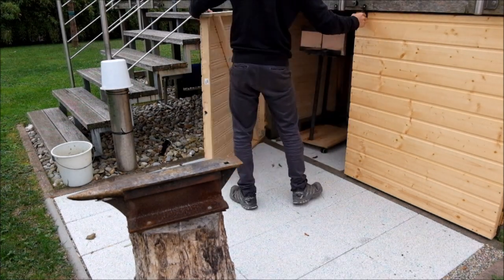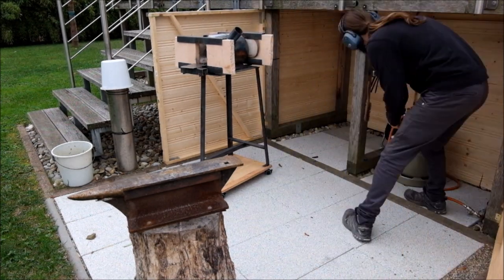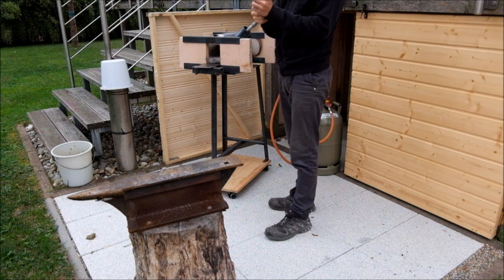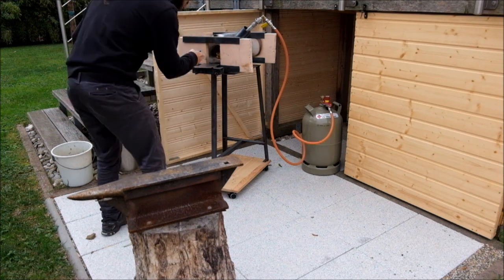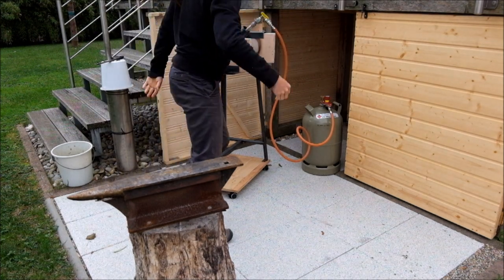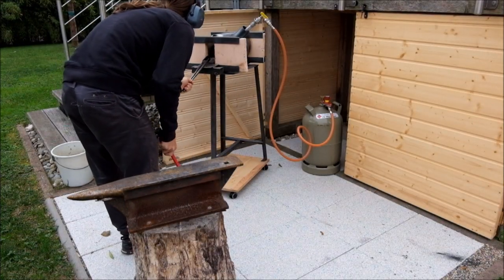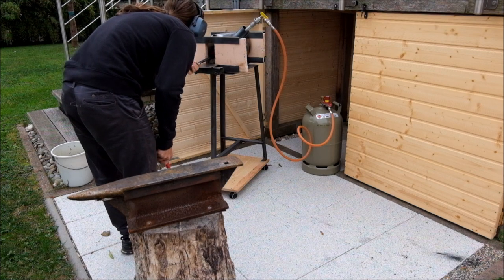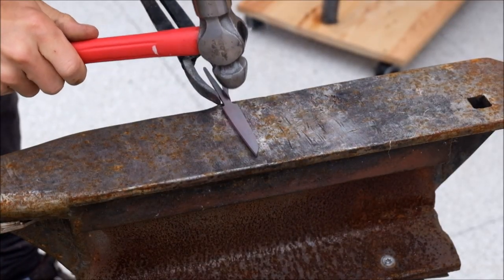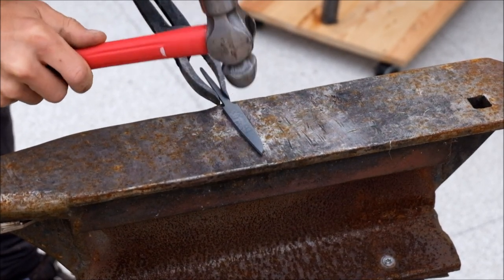At that point we decided we wanted to give three of the blades a forged finish, so you see me here setting up my forge. The first blade goes into the heat and I made sure not to overheat the blade so it doesn't lose the carbon content. I am using only very light blows with the ball-peen hammer because I don't really want to change the shape, only want to texture the surface of the blade.